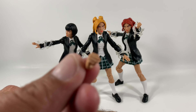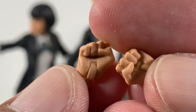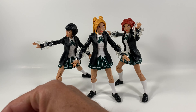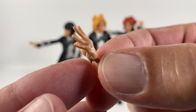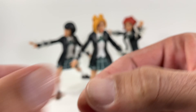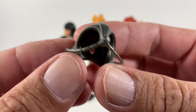They also come with two pairs of fists each, so you've got two cool fisted hands with extremely high detail in there. They also have a hinge on those and they're very easy to get on and off. And then of course you get their telepath power hands, which again have a lot of amazing detail on there, so it definitely doesn't hurt to get a bunch of these.